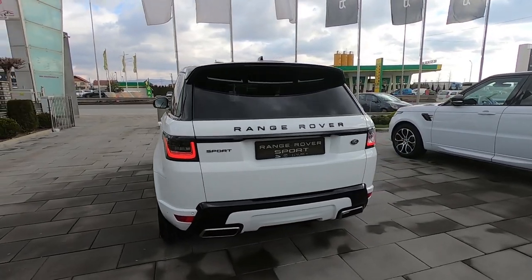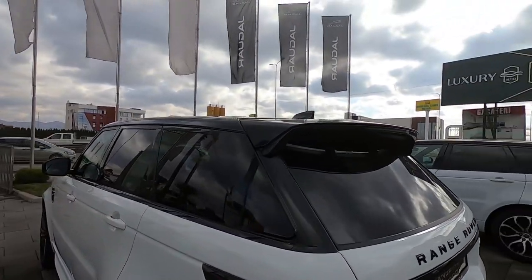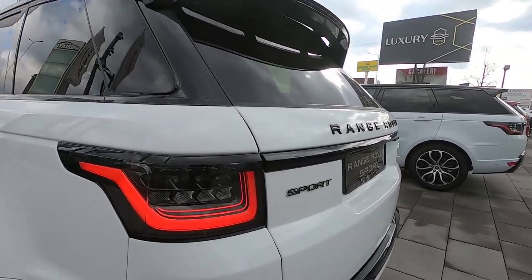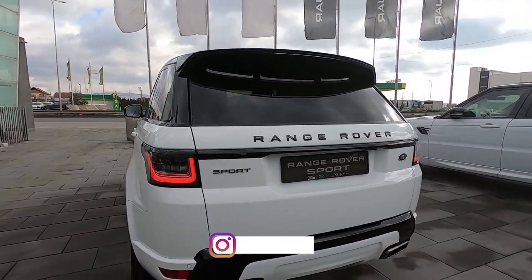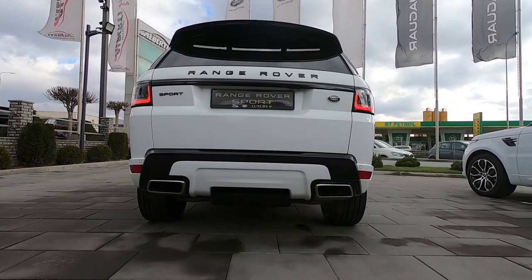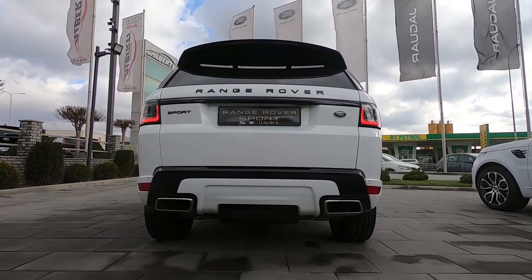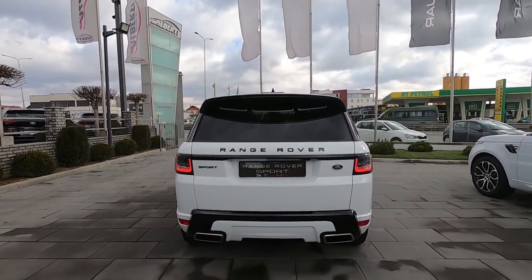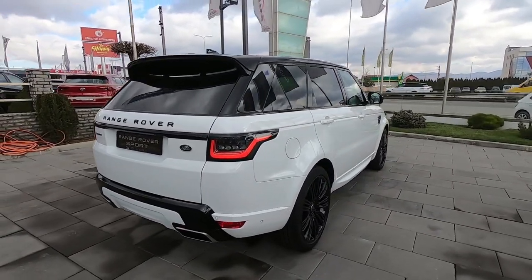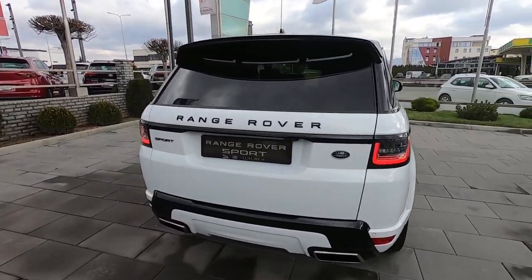Now we are at the back. You can see that spoiler — it looks very good and sporty. We have these beautiful LED taillights and the two exhausts. The surround may be fake, but the actual exhausts are there. I really appreciate that because in Audi and Mercedes-Benz you have completely fake exhausts. This car just looks so, so good. So let's check the trunk now.